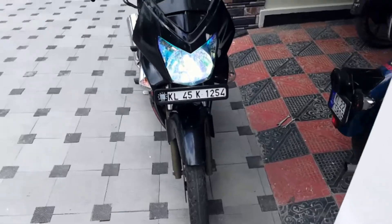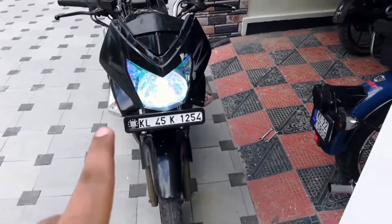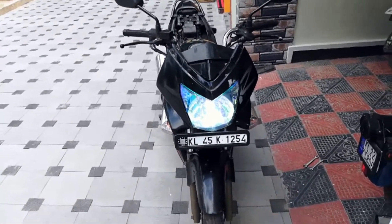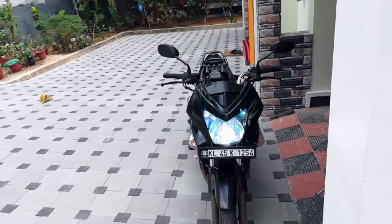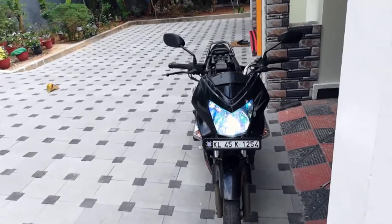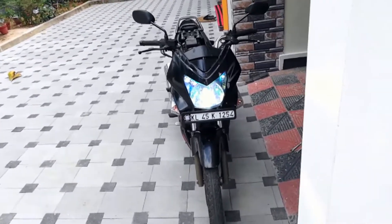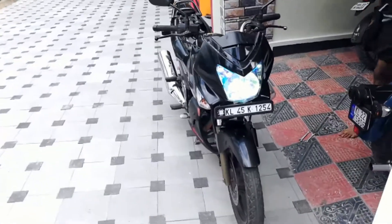Finally the light is up and now I need to calibrate the brightness. I need to take the bike out at night to do that, so I will do that and add that clip also to this vlog. It will give you a fair idea of how this light performs at night — so see you at night.